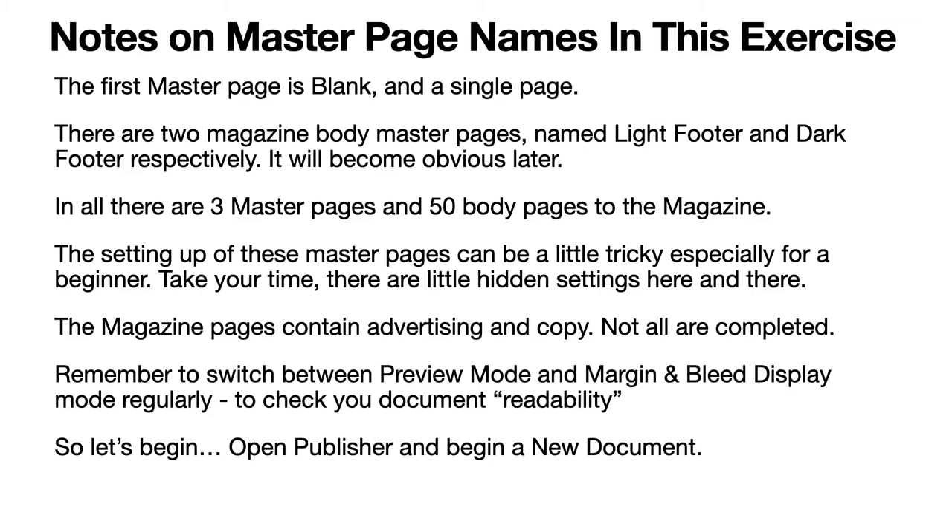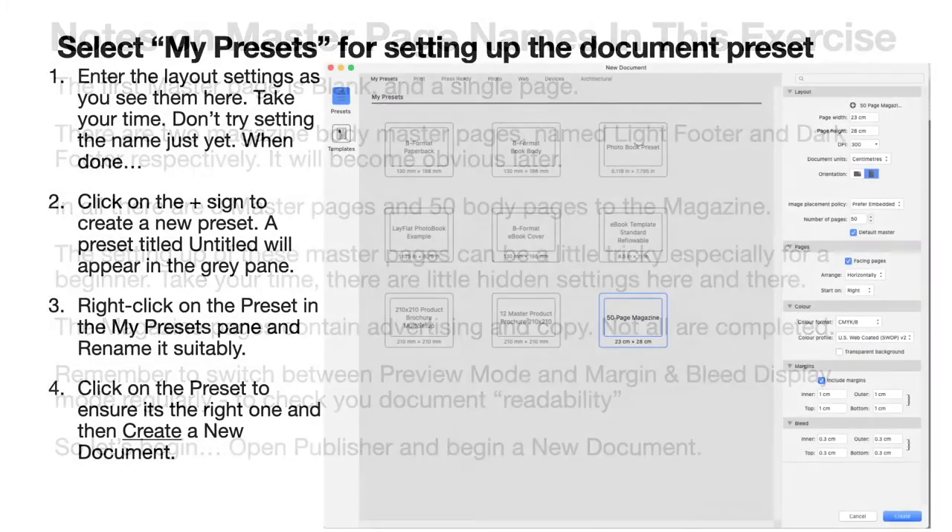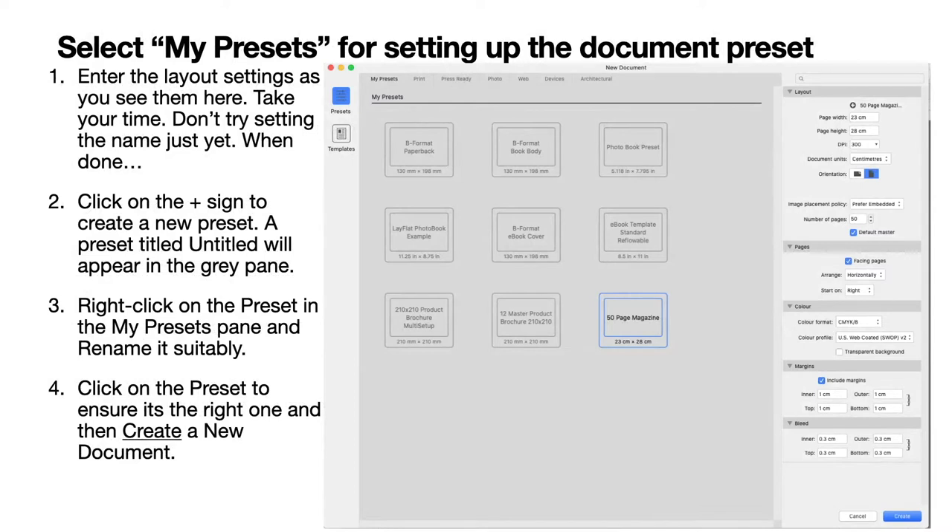I'll show you how to set up a preset so you can produce the 50-page magazine anytime you like — regularly, once a month perhaps as the club magazine comes out. Select 'My Presets' for setting up the document. You'll notice I've got the document in centimeters. There's a little trap for unwary players here: if you normally work in millimeters and suddenly switch to centimeters, you'll end up with a problem when you get to the master pages, because you can type in 10 thinking you're in millimeters when you're actually in centimeters.